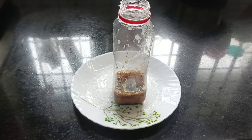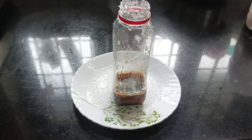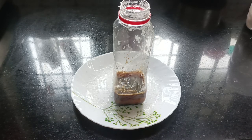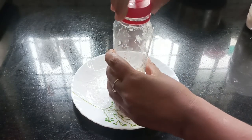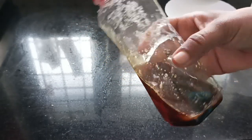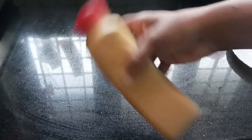We put a little ice cube in the container. Let's take the ice cubes and add them. Now add the cream in the pan.